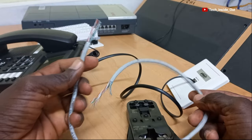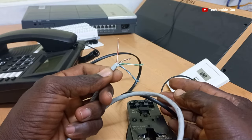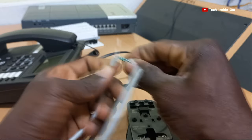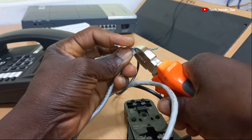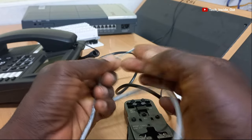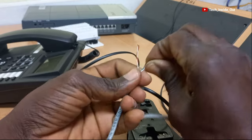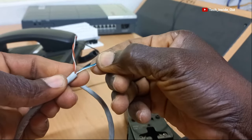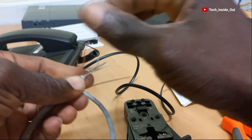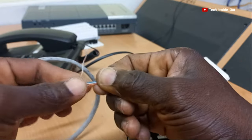Let's now do the Cat5 cable. This is a four-pair cable but we need just two pairs, so we will be using the blue and orange pairs and can cut out the remaining two pairs. Here we are with the two pairs we'll be using. Unwind them, then place the solid blue and striped blue. Unwind the orange pair as well, placing the solid orange by the striped blue, and the striped orange by the solid blue.